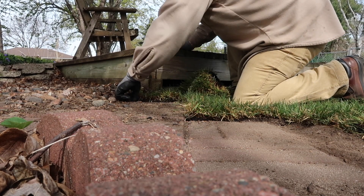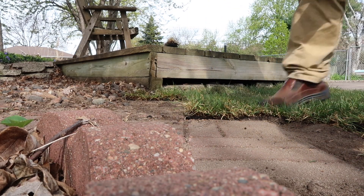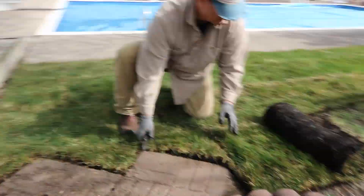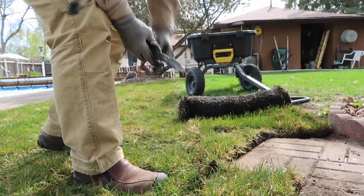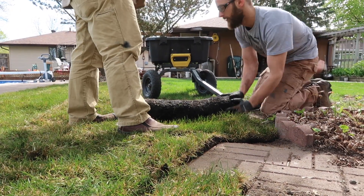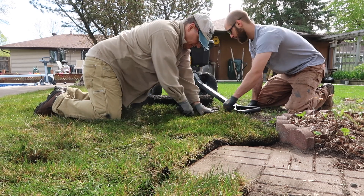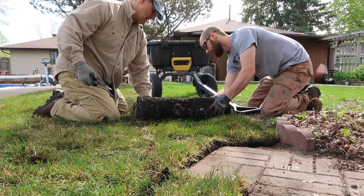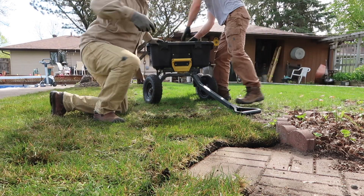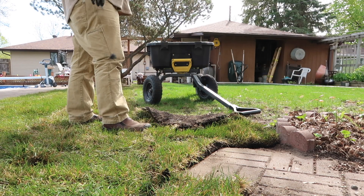That's a ridiculous little piece there. It's all right. Looks like we need some fill here. Let's grab a shovel.